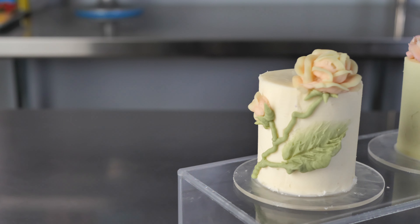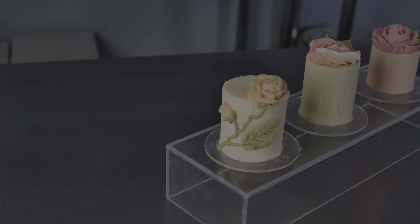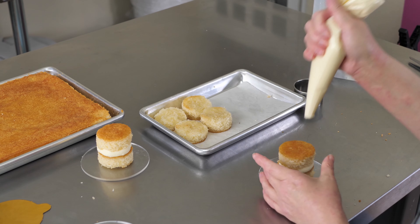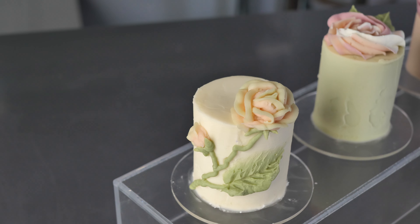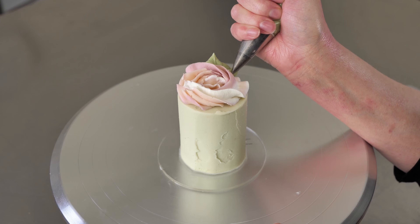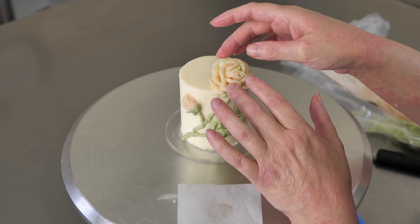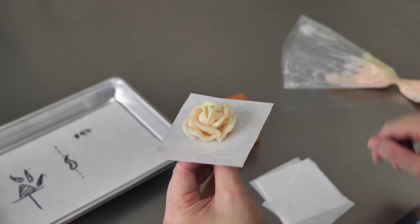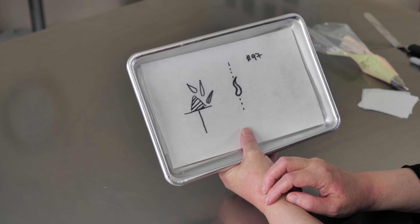Thanks for checking out our mini cake trio project. We've included this class with this year's lineup just because we had so many requests from people wanting to learn how to do mini cakes. So we've made a trio of roses — you get three finishes to challenge your skills, from a simple rosette to a large garden rose and finally a Victorian rose spray. You can make all three for a varied and lovely display, or just one if you're not up to tackling them all yet.